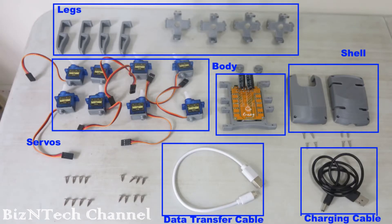Please have a look at the breakdown of parts. On top of the picture are the legs of the robot. The first item on the second row are the servos that are used to move the legs. On the right is the body of the robot which houses the MCU box and the battery. Next, on the right are the shells that are used to cover the body. On the third row, we have the data transfer cable in white and the battery charger cable in black. The data transfer cable is used to upload the Arduino code into the MCU box.